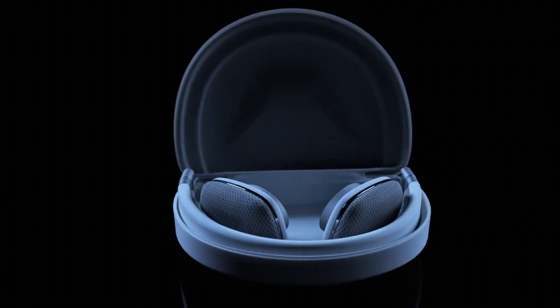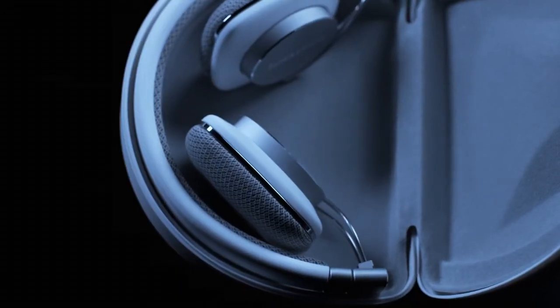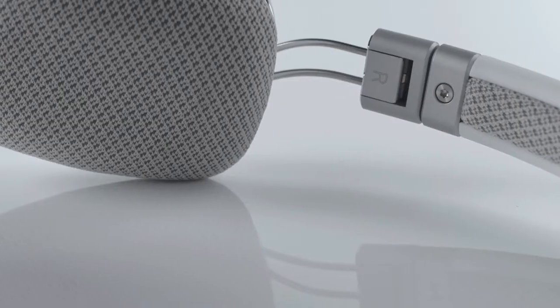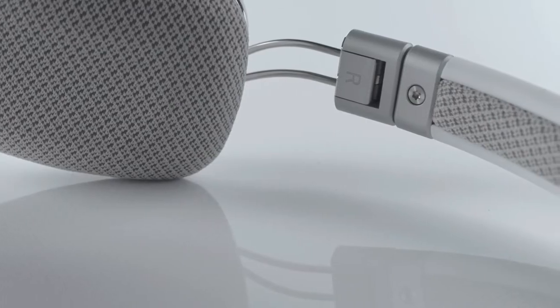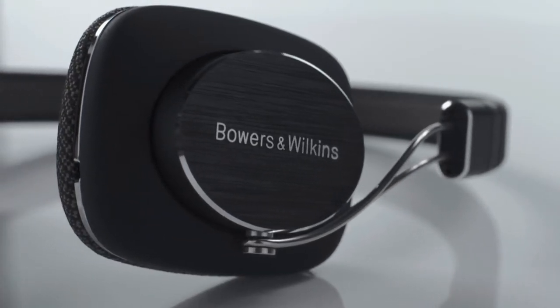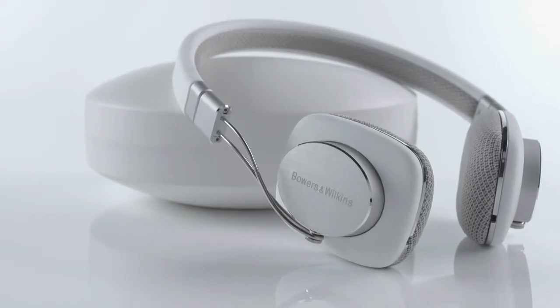The headphones fold up for easy storage in your pocket and stow away in their own compact hard shell carry case. So wherever you are and whatever you want to listen to, Bowers & Wilkins P3 headphones provide you with your very own concert to go.